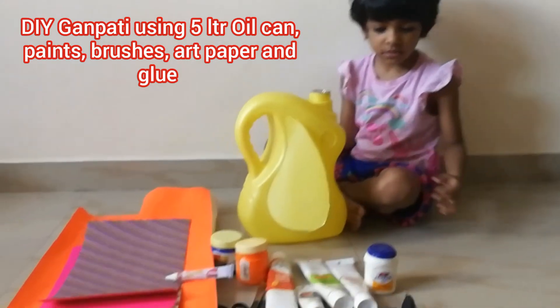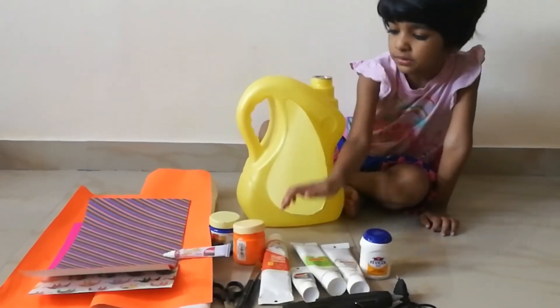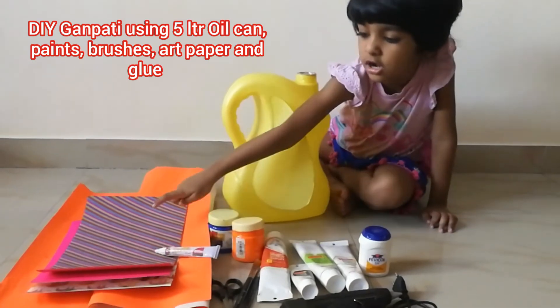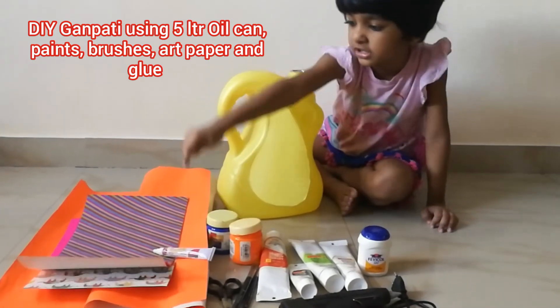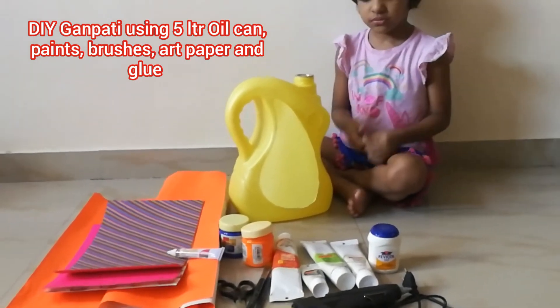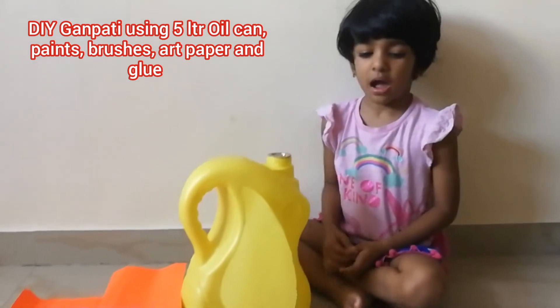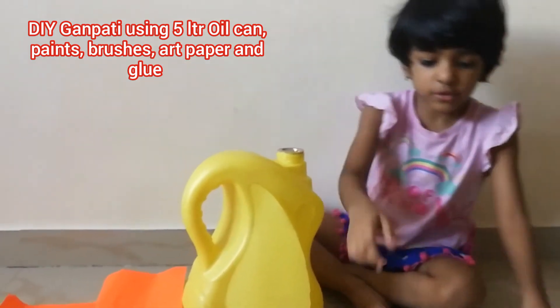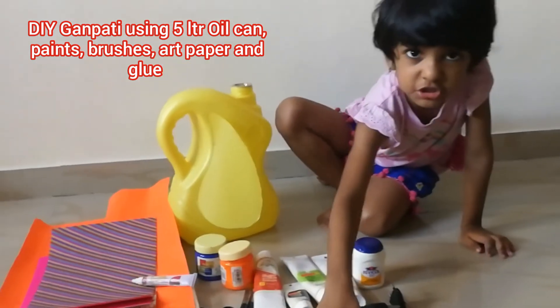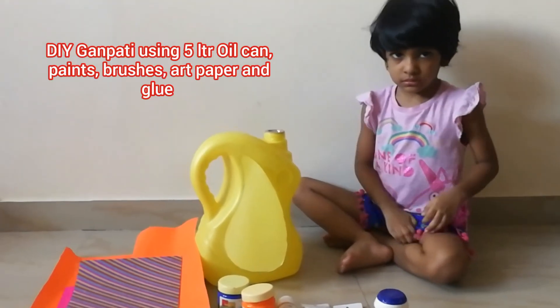And what are the things? Paper, paper, paper. Okay. And what is this black one? This is the glue. Glue gun. Yeah. What do you do with that? If you push this, that will come out. Okay. And you can stick things. Yeah.